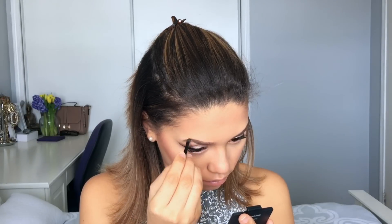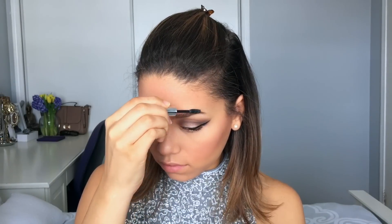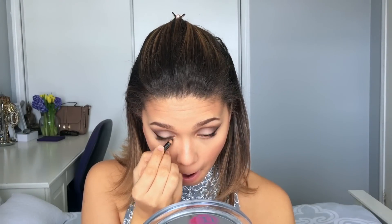If you struggle with brows, Sephora and even drugstores sell eyebrow stencils where you hold it over your eyebrow and fill it in — it makes life so much easier. Then I'm going to tightline the bottom of my eyes and blend that out with a flat angled brush — I'll just call it a flat brush since it's another drugstore find.